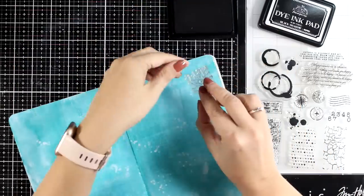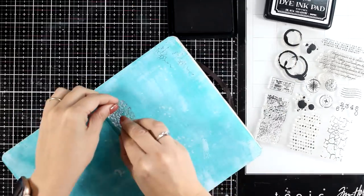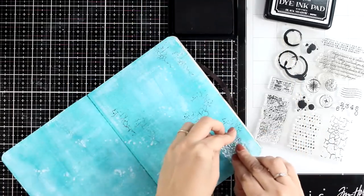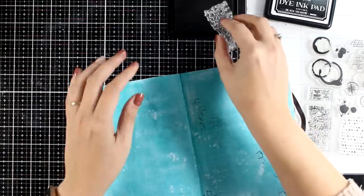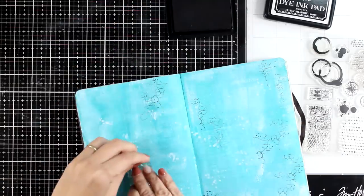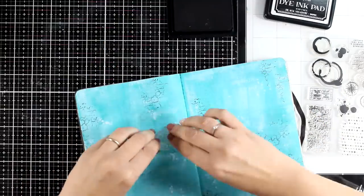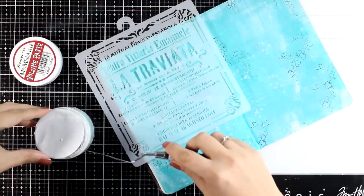Now it's time to do some stamping. I'm using my elements stamp set — this is from my first release and it's one of my favorite stamp sets ever, perfect for backgrounds. I'm using the crackle stamp with my black ink and just stamping here and there in different areas. I'm not trying to get a perfect impression; I'm using my fingers so I don't end up with a rectangle of crackle. It gives a more organic look when you do it this way.